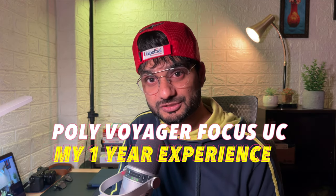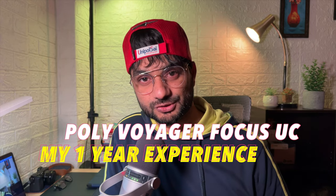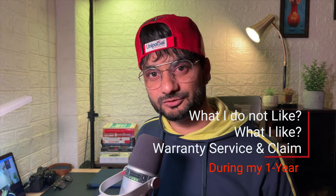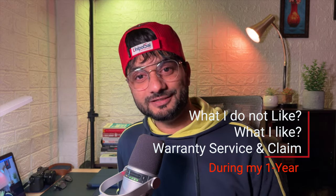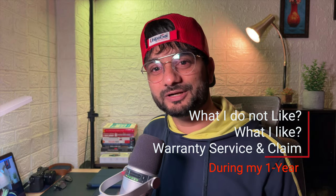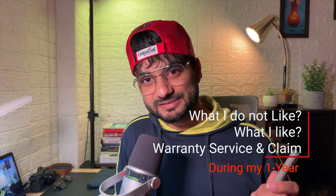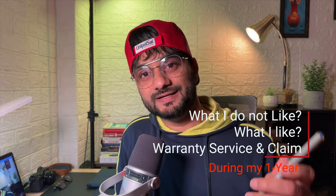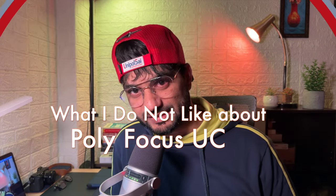So in this video, I'm going to share some of the downsides and also the advantages. I also got the chance to testify its warranty services in India. So I will cover the downsides, the advantages, and my warranty experience with this device. Let me begin with the downsides.